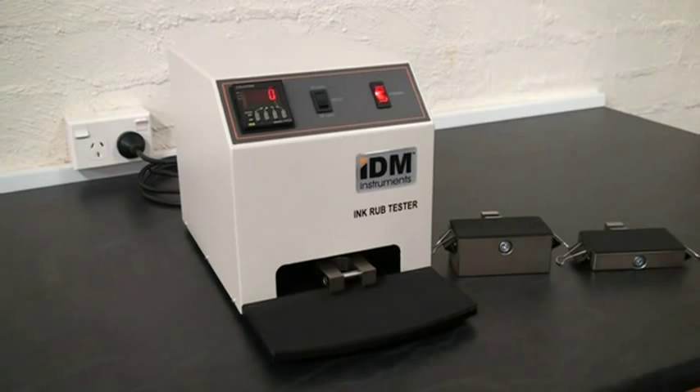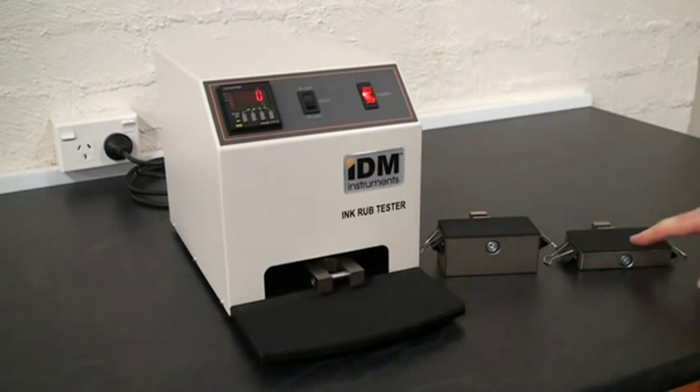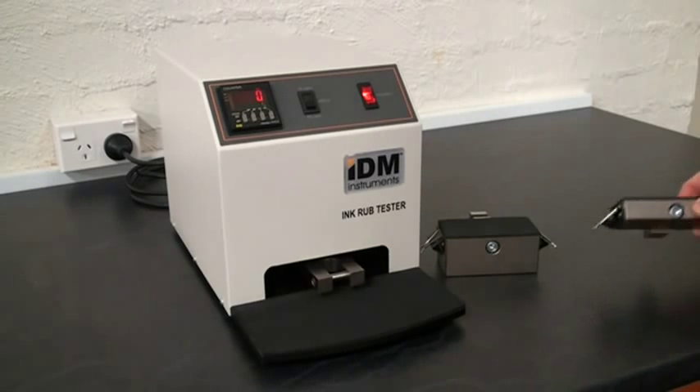The IDM Ink Rub Tester also includes a 4 pound and a 2 pound weight. For this demonstration, I'll be using the 2 pound weight.